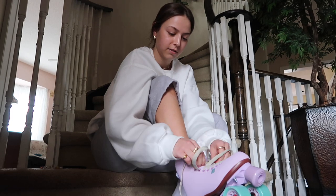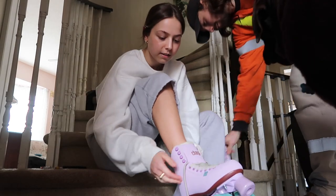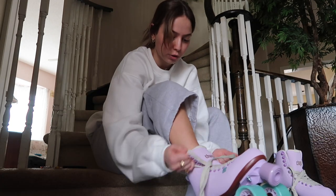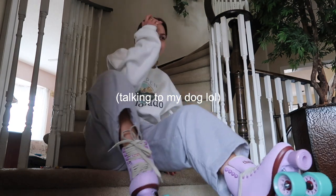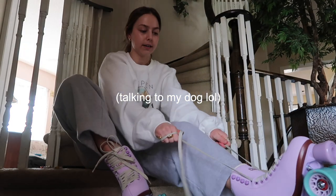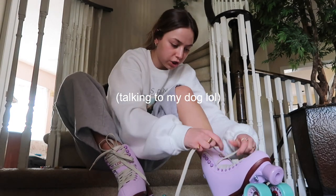Here's the thing — I roller blade but I've never roller skated, so I know it's gonna be different, but I think I'll be fine. It's obviously going to be quite a switch from what I'm used to. One of these laces is way longer — what is this? Not worth fixing. My dog is like, what the heck is this? I'm gonna take them everywhere.